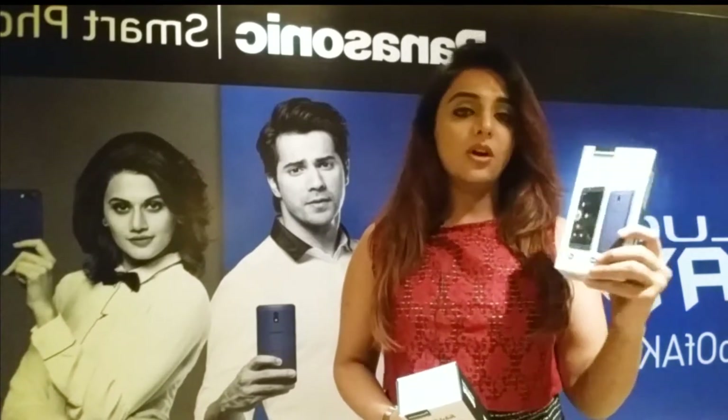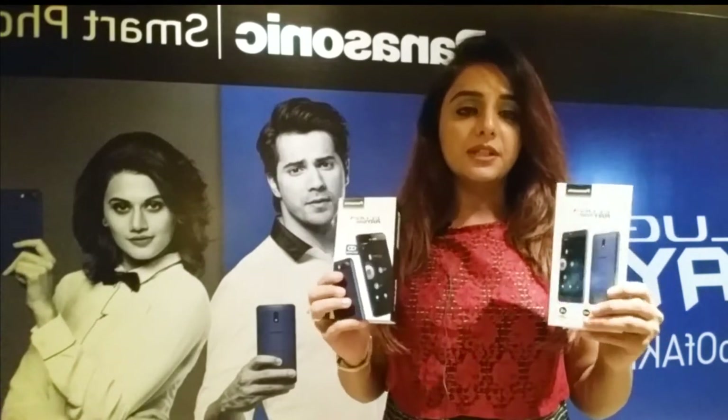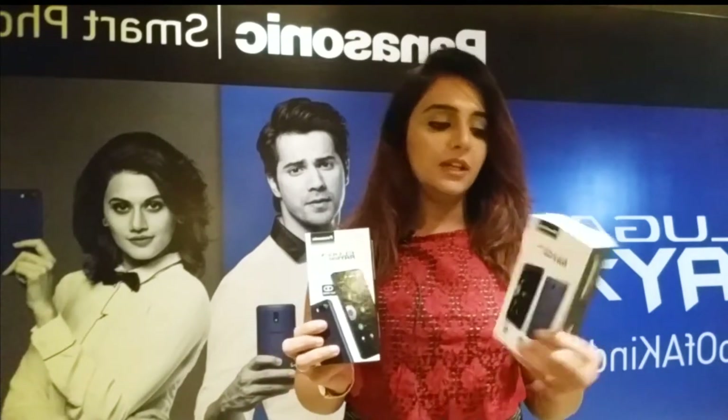One is the Eluga Ray 700 and the other is the Eluga Ray 500. Both phones have USB and strong battery life.